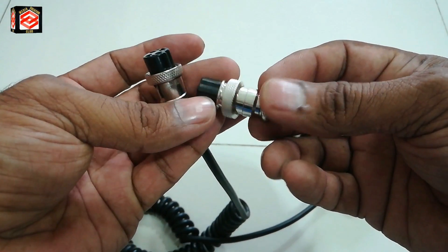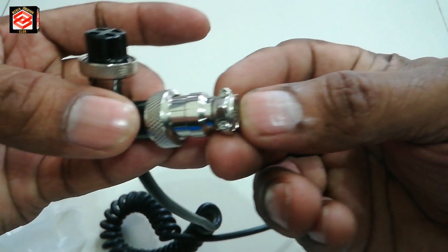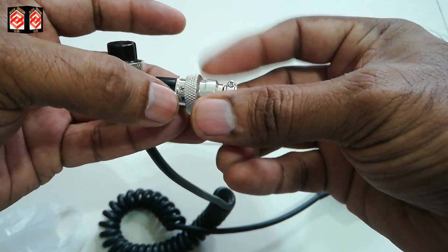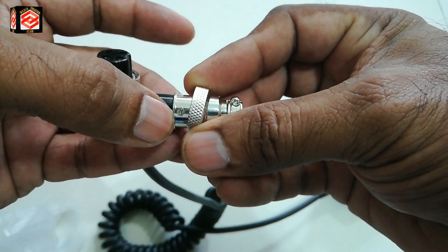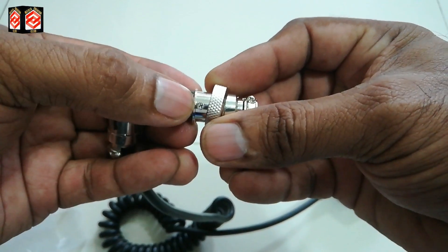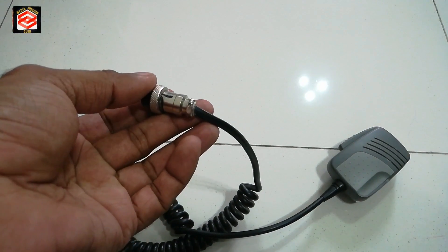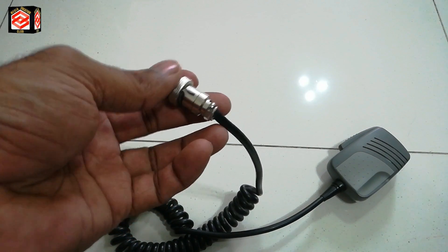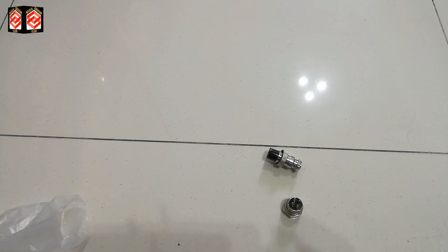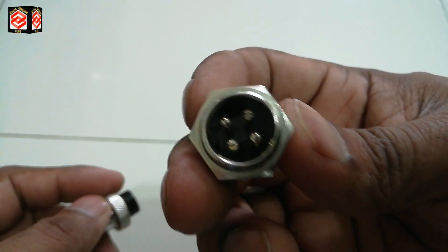Let's open this one. You need a small screwdriver to open it. There is one screw here — you can see it — and we take out this black part for soldering. We take out the cable and after that we put the new connections.